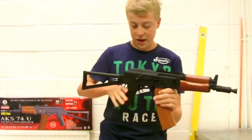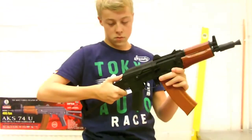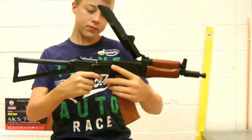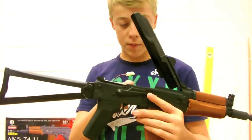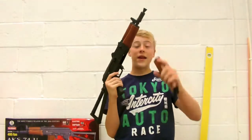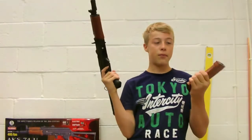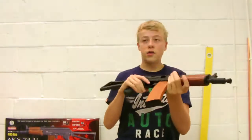The battery is housed when you press a button here. It takes a stick battery — an 8.4-volt stick battery with a mini Tamiya connector. It just closes and clicks into place. The 600-round high-capacity magazine that comes with it has a wood colour but it's full plastic. It's not heavy at all without ammo in it, so it doesn't add too much weight to the gun.